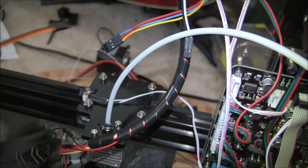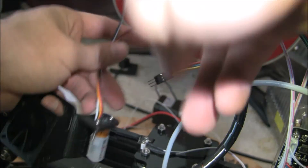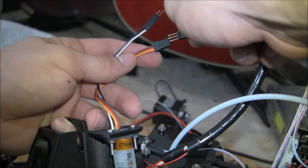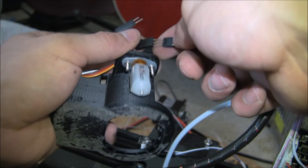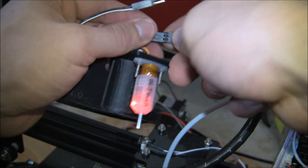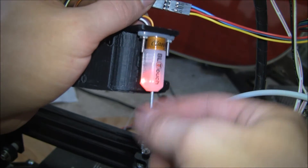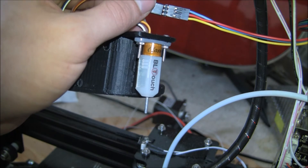Quick flashback to my previous video — this is where I plug it in. Make sure your machine is powered on if you want to do it the way I'm doing it. I'm not sure if it's good for the machine to be unplugging and plugging in a servo like this, but it seems to be okay. As you can see, mine's working — yours should do that. It should come up and down twice. If it's not doing that, we have a problem.